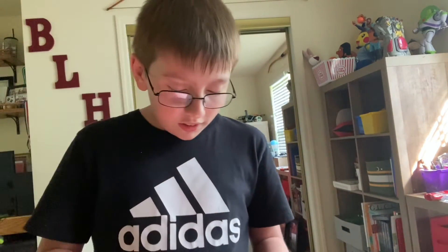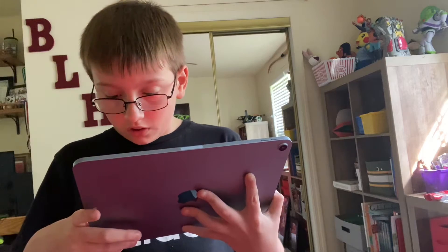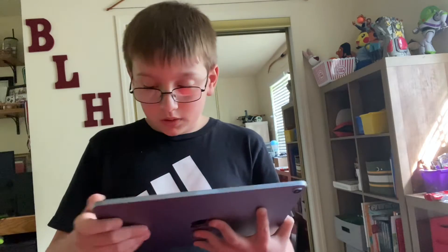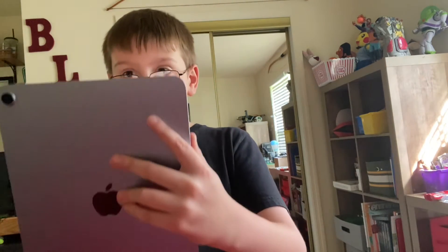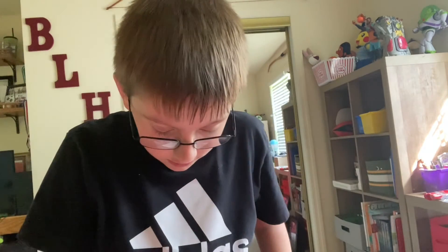I need to test out the camera. Does it have cinematic mode? Oh no, it doesn't. It's fine. I took a picture of myself — the camera works well. Oh, and you can do live photos, see. You can also do videos.